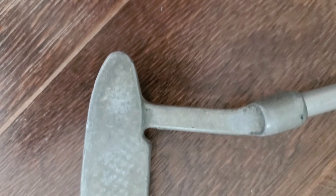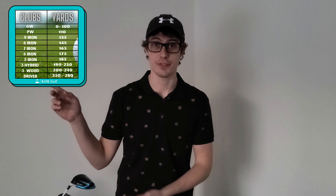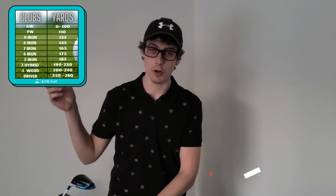We got the putter. It is one old putter — I've had this putter for about 20 years and it has done me wonders. I know it's not your typical Scotty Cameron or anything like that, but whatever works for you, right? I will also post the yardages on the screen up here for all the clubs.